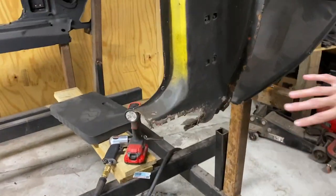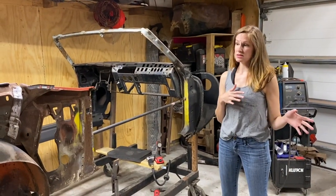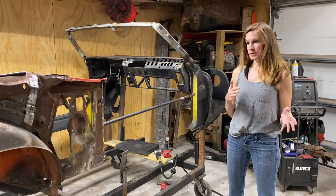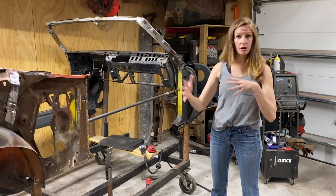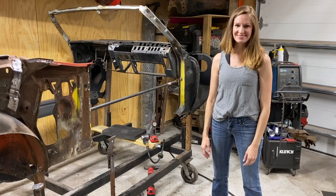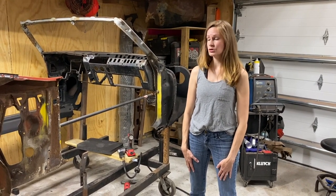We thought we were going to get by without having to replace this part down here, but it was pretty rough once we removed the rocker panel. So this is really the end of part one. All we've done is remove the rocker panel. The next phase is going to be the new rocker panel install - be sure to stay tuned for that. That's going to be exciting because once that's taken place, we're going to be doing the quarter panel, floor pans, all kinds of exciting stuff. Don't forget to like and subscribe - we've got some exciting projects coming up and I think you'll really be interested in seeing the transformation of this car.